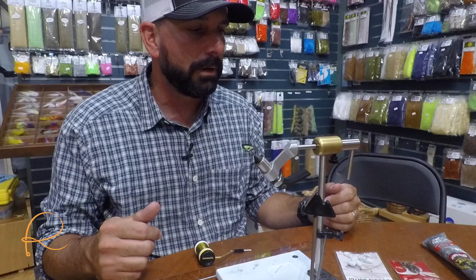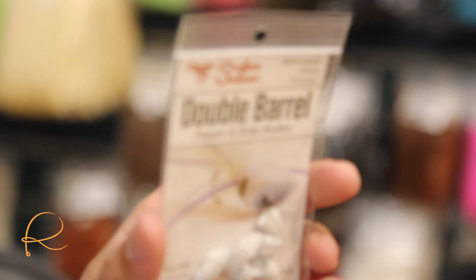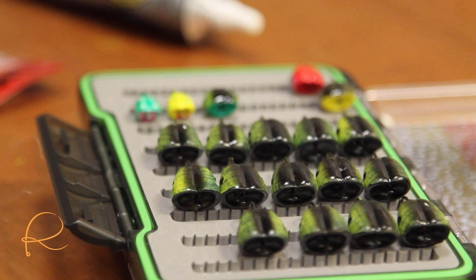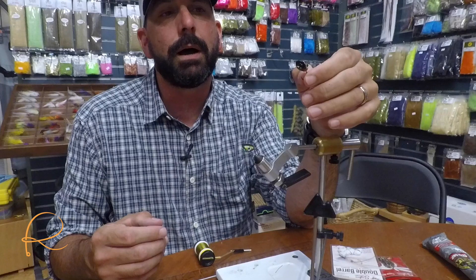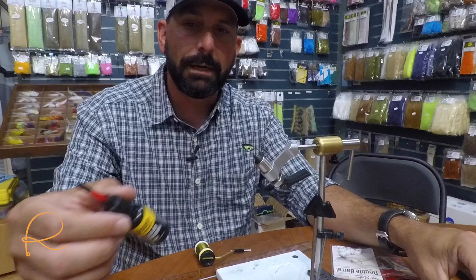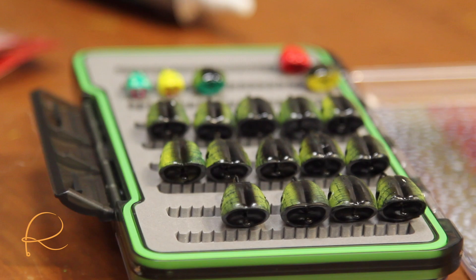Today we're going to be tying the double barrel popper — I think I have it in the six. Just to show you what it looks like, it's a foam double barrel body that you can buy. I airbrush them; you can hand paint them. There's a Smith Industries epoxy on top of that — it's the only epoxy I've found that you can put on top of the paint that doesn't crack very easily. Loon also makes a flexible body that you can use as well.